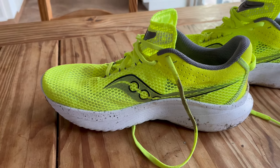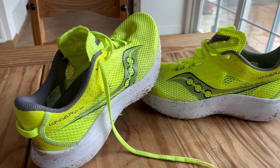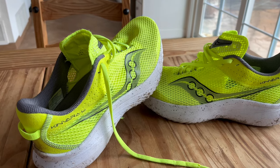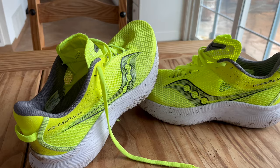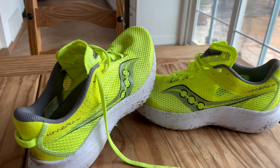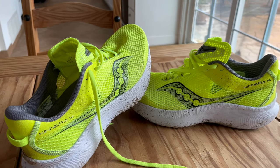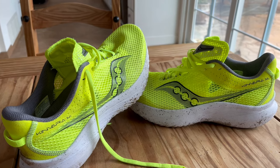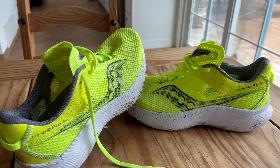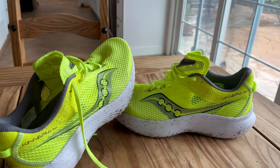6.2 ounces on the women's size 8. If you're a Kinvara fan, you know who you are — you're going to be able to seamlessly go into this shoe and run in it. Some of you will have complaints, it always happens, but your complaints will be minimal compared to the feel of the shoe and why you got into the Kinvara in the first place. You're going to like this version. Thanks a lot for watching. Talk to you next time. Bye!